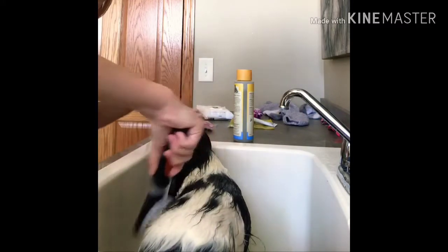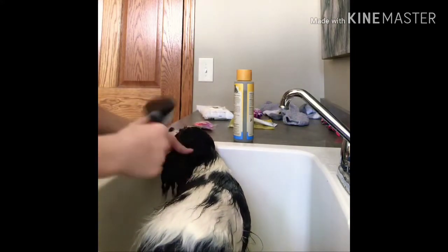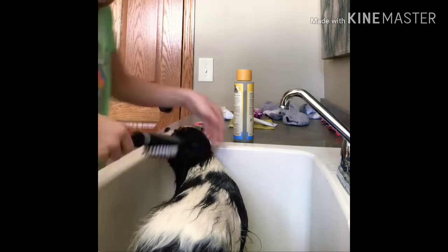Don't worry about their ears — if you want to brush them, just put the ear in your hand and very gently go over it with your brush.